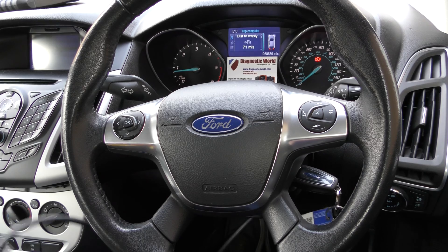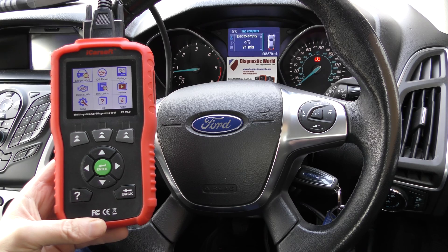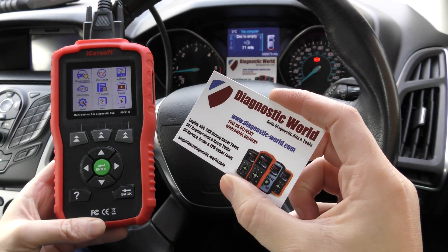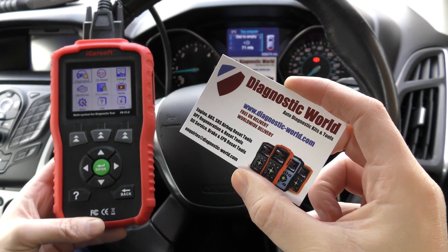We're going to be diagnosing it with this iCarSoft FD Version 1.0 kit, which is available by clicking the link below this video, or you can go directly to www.diagnostic-world.com, or just search for Diagnostic World in your search engine.